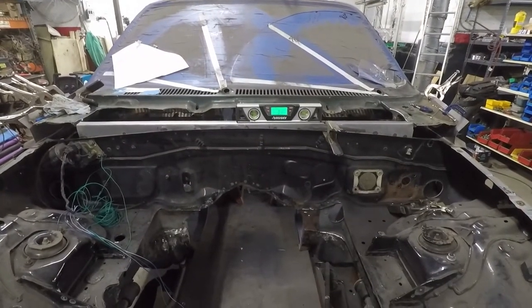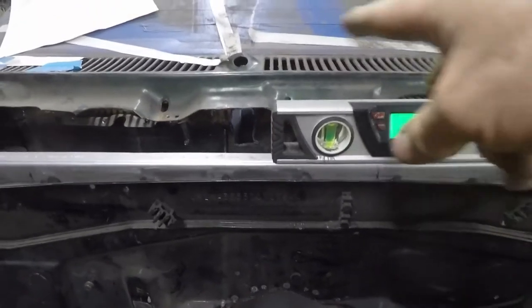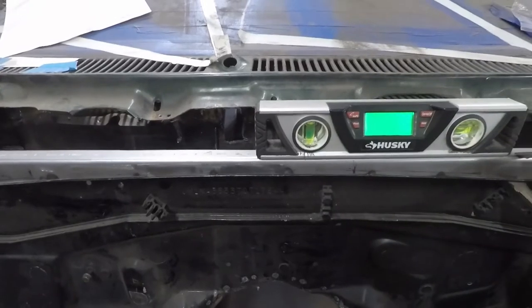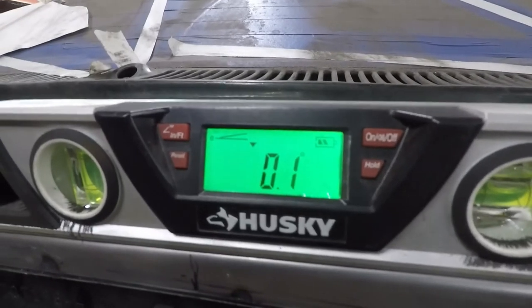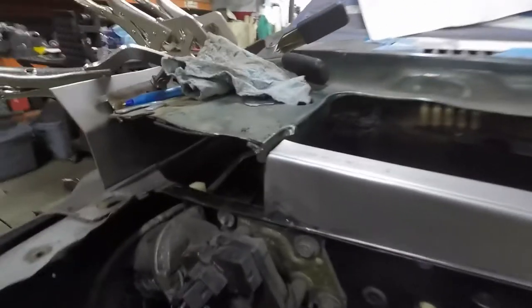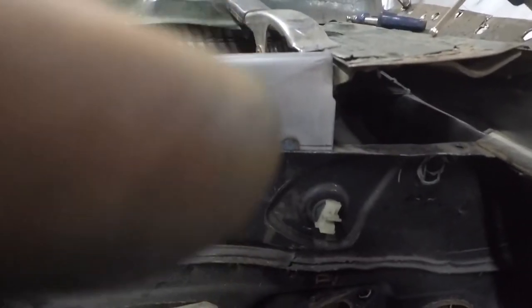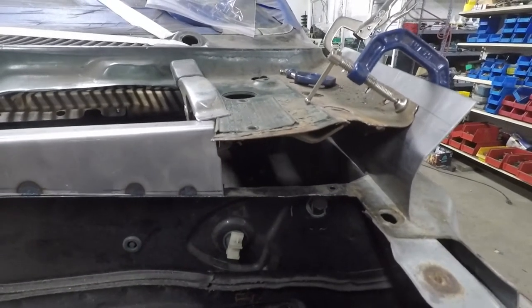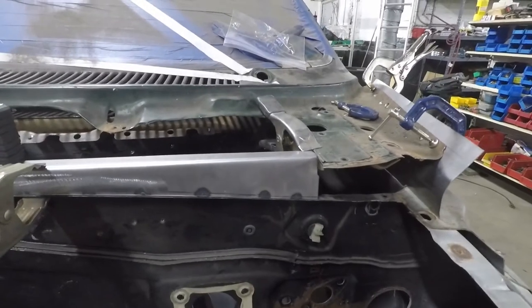We've got the new piece clamped in place. Decided to run this on the outside so it sticks out a little bit, because if we put the latch in there for the hood so it swings to the front, we need as much room as possible. One thing I'm noticing is we're sitting down a little bit on this side, and where the tag is we're sitting a little bit on each side. We'll research that next — I'll put something in there to space that up.